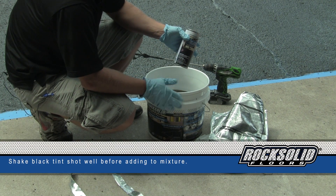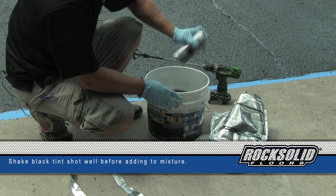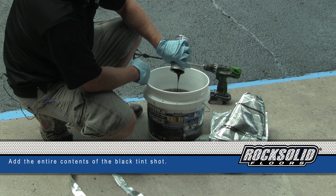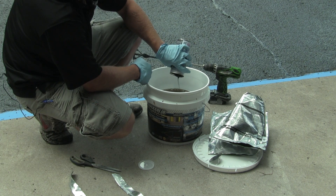Now that I've got the two gallons into the bucket, I need to add my color tint. First thing you want to do is shake it up good — this is just our color. With the virtually unlimited pot life, it takes the fear factor out of it, giving plenty of time to work with this product.